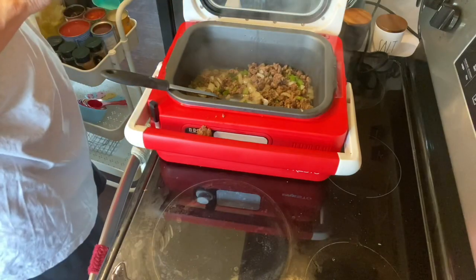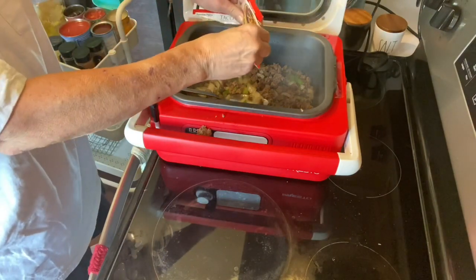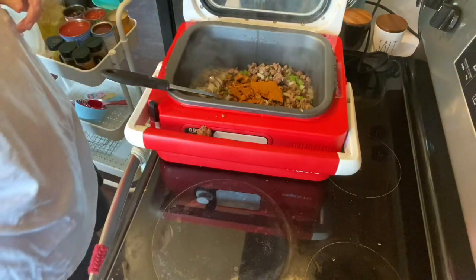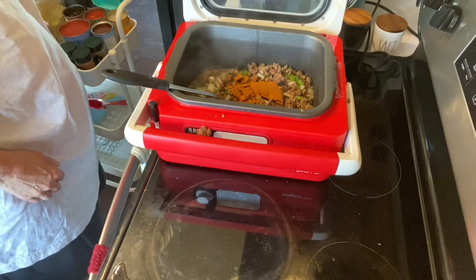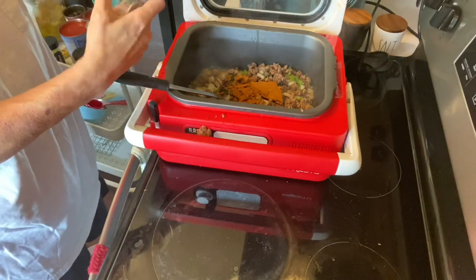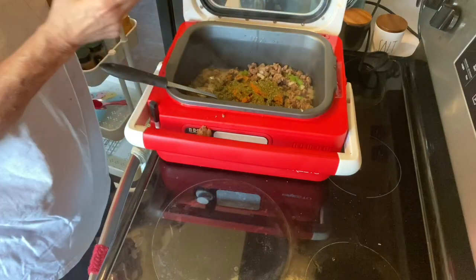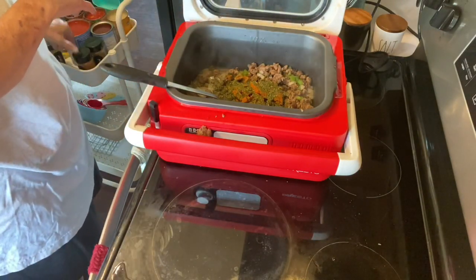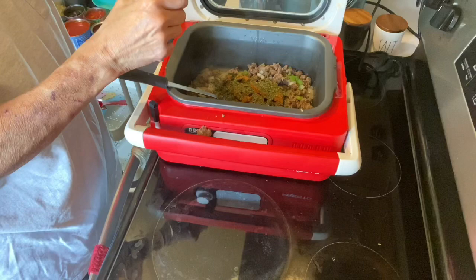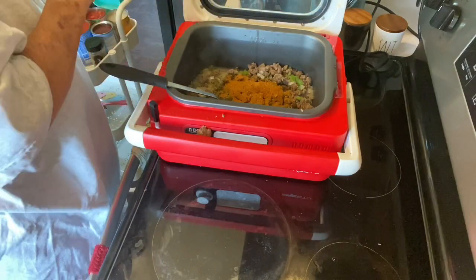To that I'm going to add a packet of taco seasoning — just put the whole packet in there. Then I'm going to put some cilantro. I know a lot of people don't like cilantro, and if you don't like it just don't put it in, but I happen to be a fan of it. I have this kind of taco seasoning that I'm going to add a little bit more of, because I'm sure the flavors are somewhat different, so we'll try that.